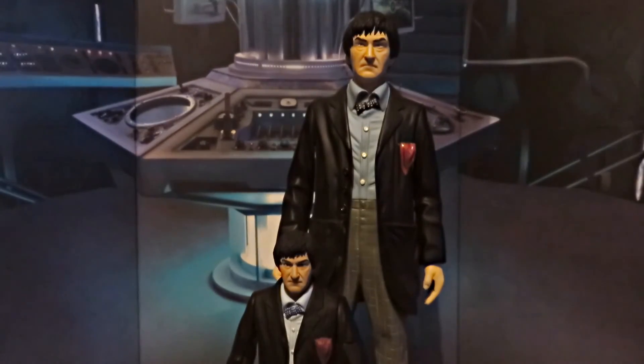Doing a quick size comparison, you can clearly see this is almost twice as tall as the 5-inch figure. I will say the detail in the 5-inch figure is about on par with the statue, especially when you consider its size — the statue's got that huge amount of space and is really only a little bit more detailed than the figure.